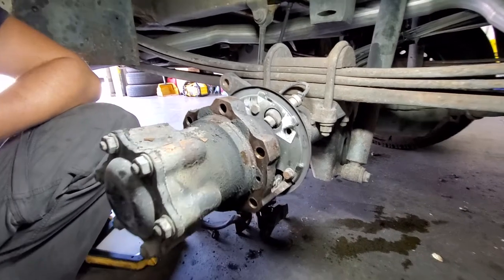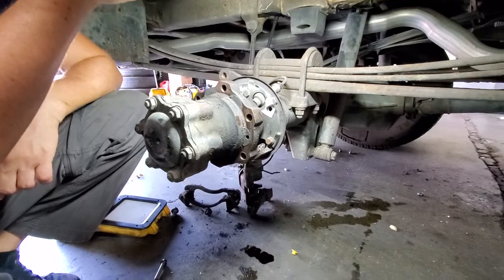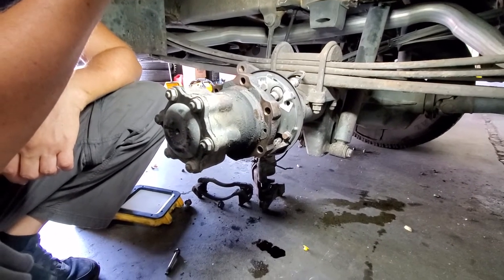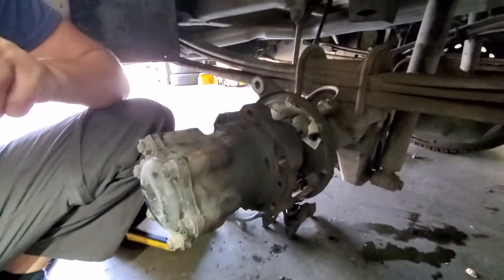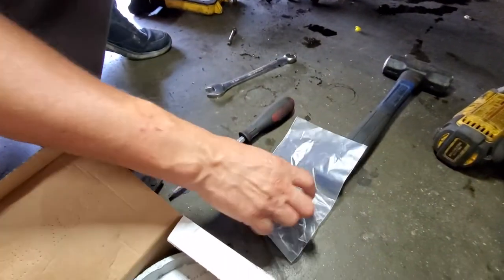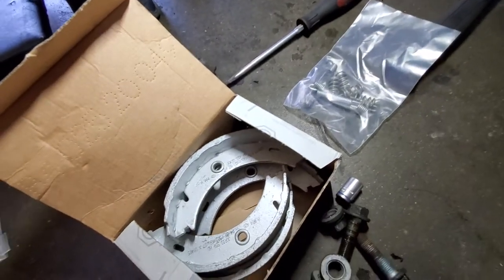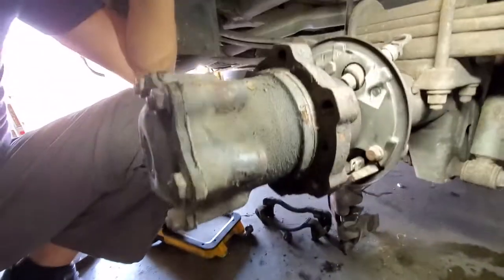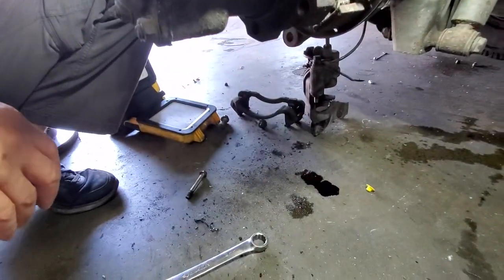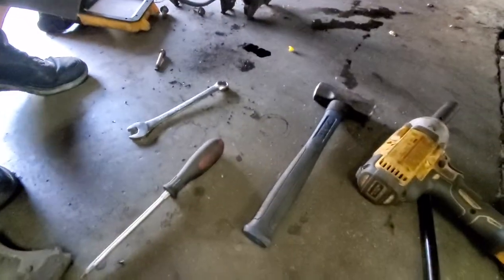So right now we end up in a situation where there is no place to lock your brake pads — it doesn't exist, somebody took it away. There should be a place where the pads connect to. And secondly, you have a leak from your axle, which is not a good sign.